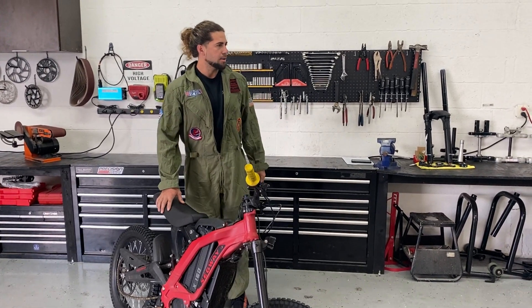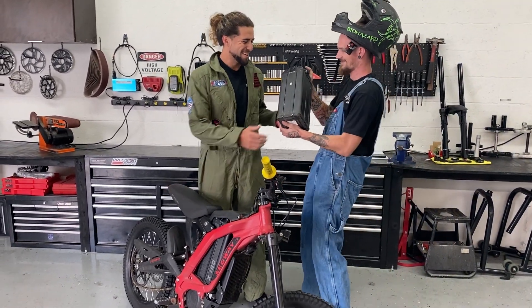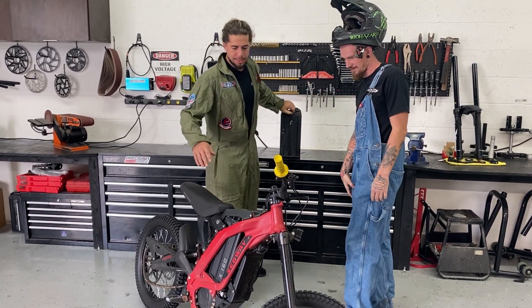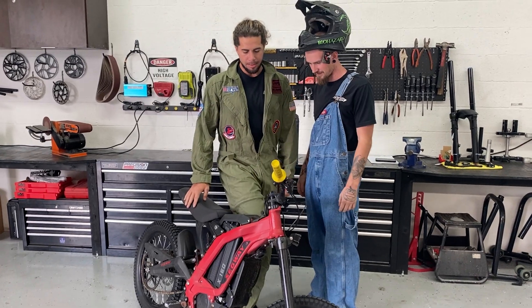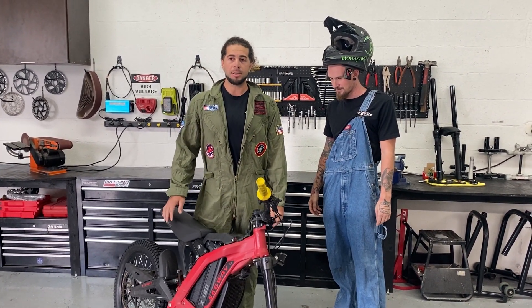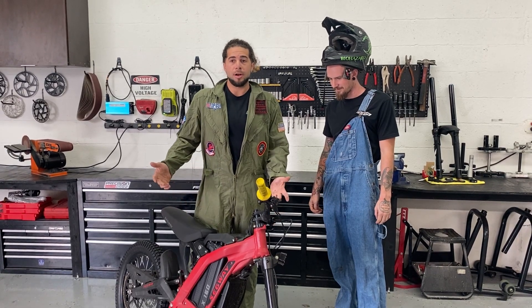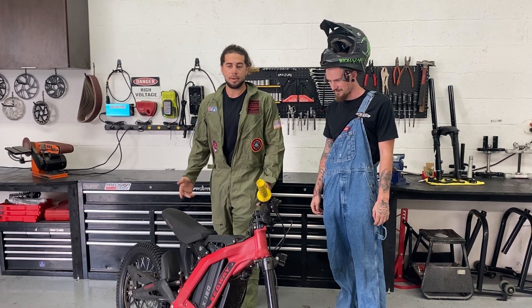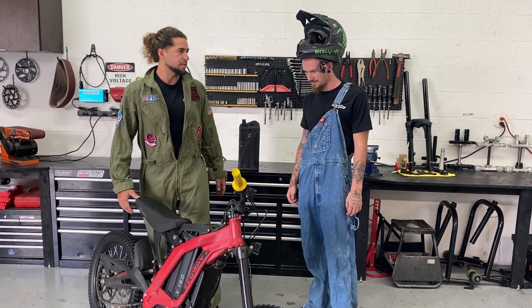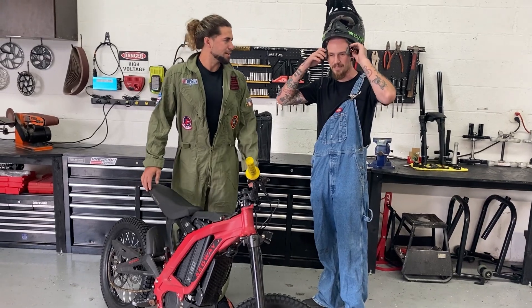Hey Justin, come over here, grab that 60-volt battery. Got it on deck. Alright, so we're gonna put this on. First, let's test out this X160 — it's advertised to have a top speed of 31 miles an hour, so we're just gonna go verify that really quick before we put the 60-volt in, to see if it works and if there's a top speed difference and power difference.